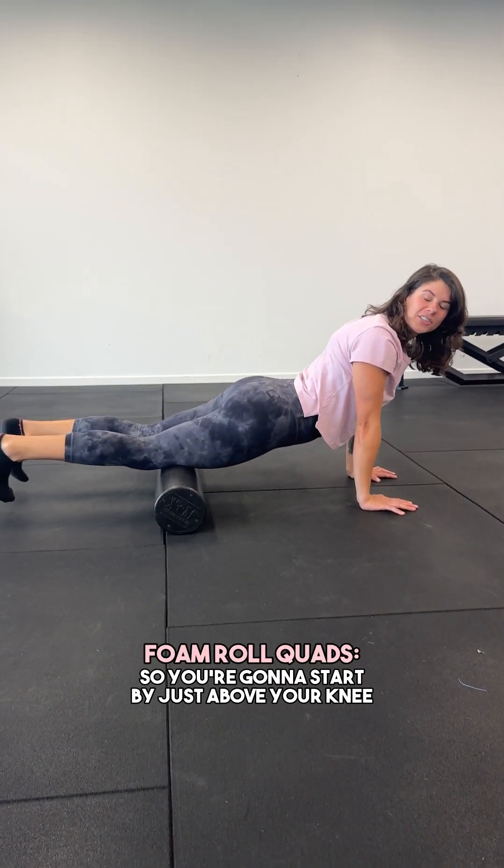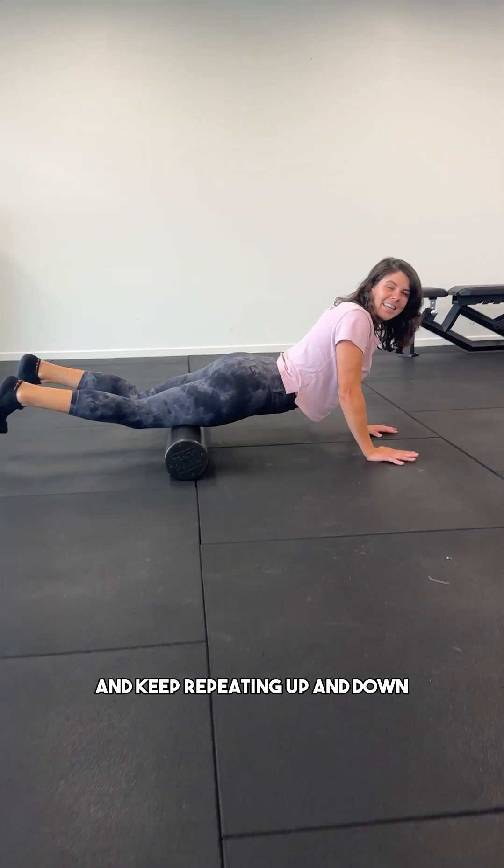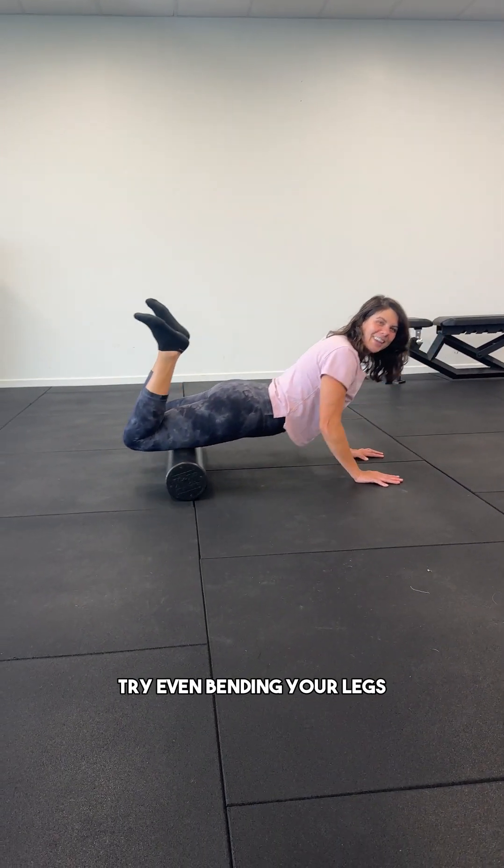Foam roll your quad. You're going to start by just about your knee and you're going to roll all the way up till just below your hip and keep repeating up and down. You can start with straight legs and then try even bending your legs.